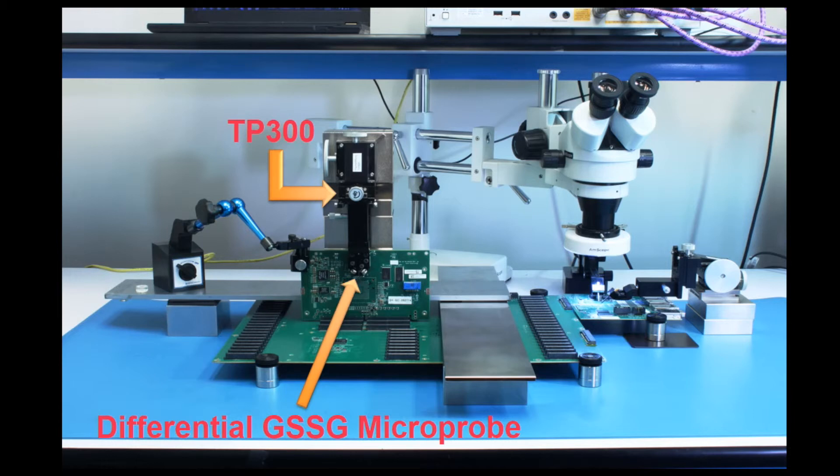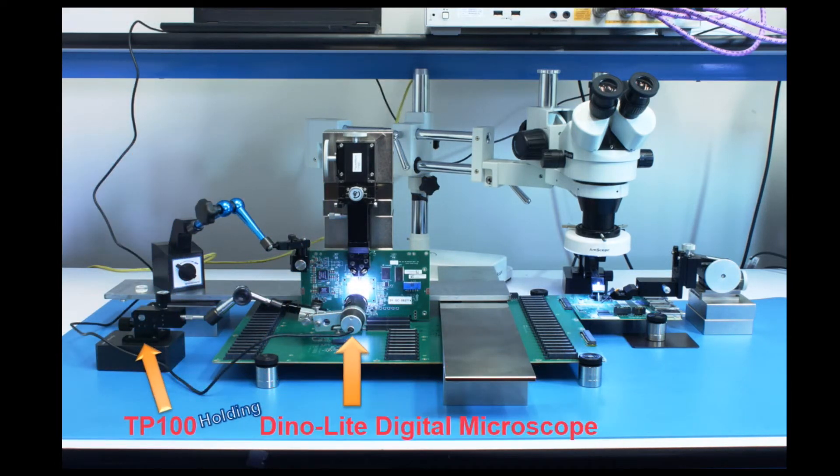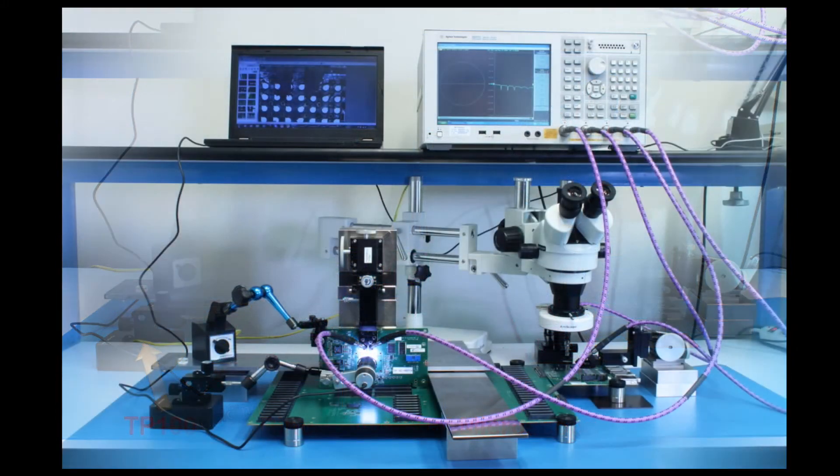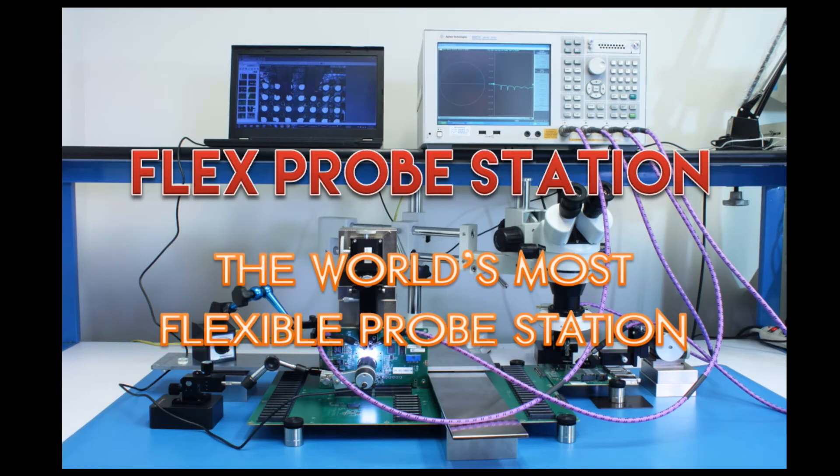We suggest that you use the TP300 without the microscope while adjusting the height of the stack of steel bricks. Here, we'll use a TP100 flex positioner to hold the dyno light microscope for vertical probing. Finally, you can wire the test cables to the vector network analyzer and start probing.